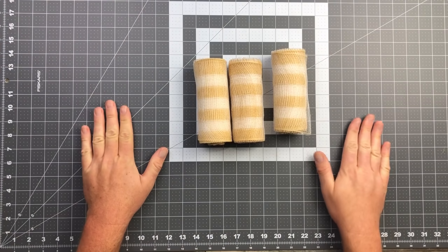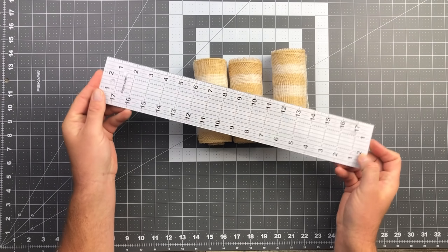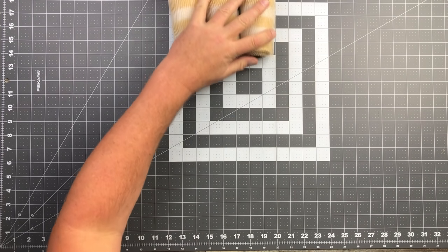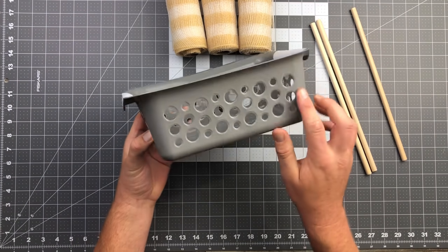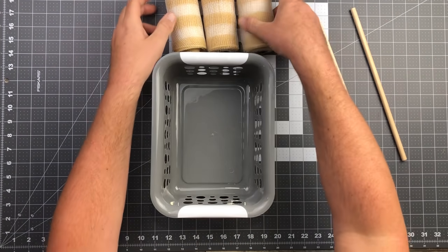And of course we're going to have to cut all of our mesh. I'm going to be using a cutting mat, but you can totally use a ruler. Here's a little hack for you — I got this little basket that has circular holes on the sides, nice and even, and this just comes from the Dollar Tree as well.